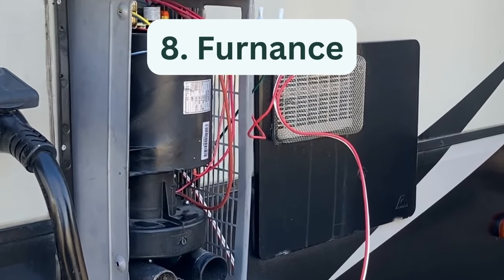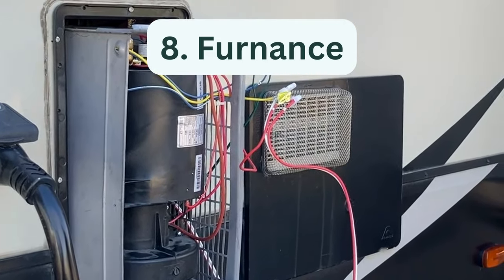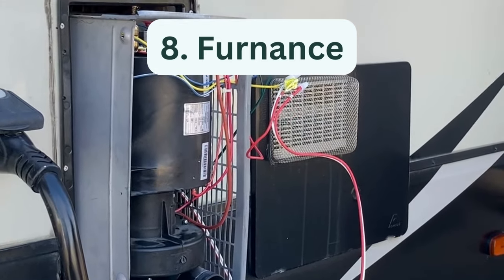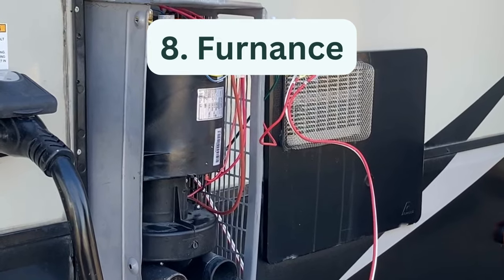Eight, furnace maintenance. RV furnaces should also be inspected and, if needed, cleaned annually. Furnace maintenance involves inspecting all the components for debris or obstructions and cleaning if needed.